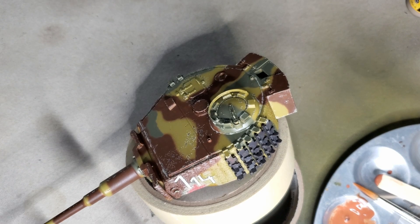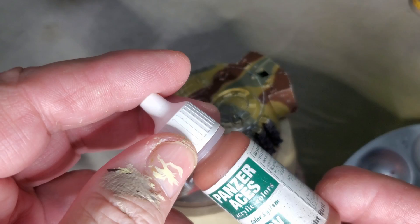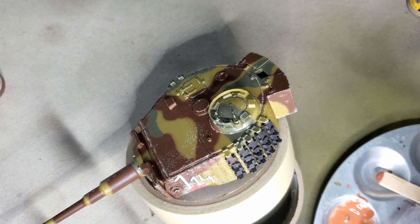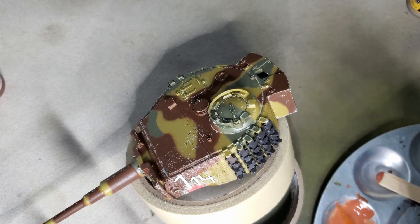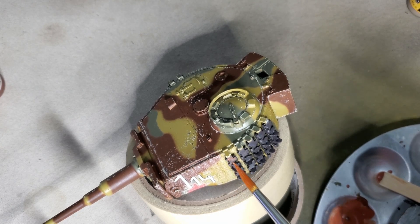Time to start working on the spare tracks. I'm using some Vallejo Light Rust initially. The paint's pretty thick out of the bottle, so I've thinned it down considerably with some water. I'm just going to blot it on.